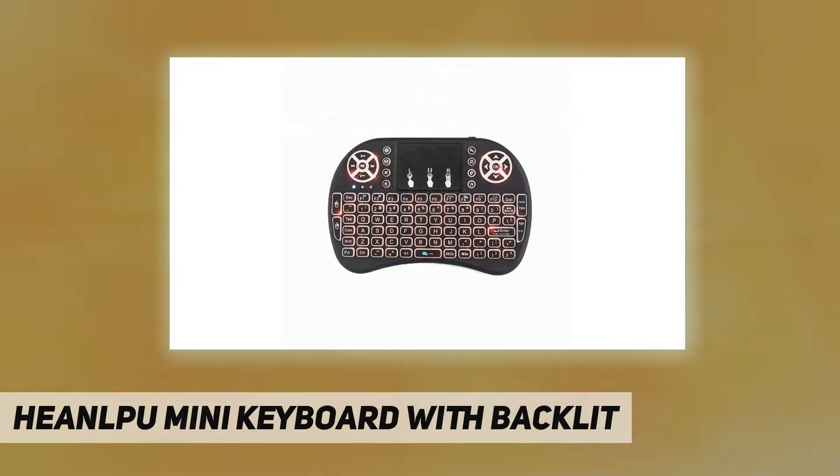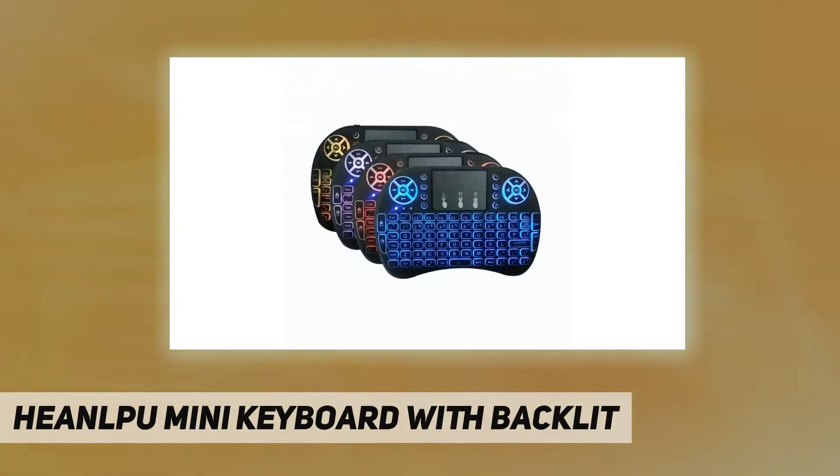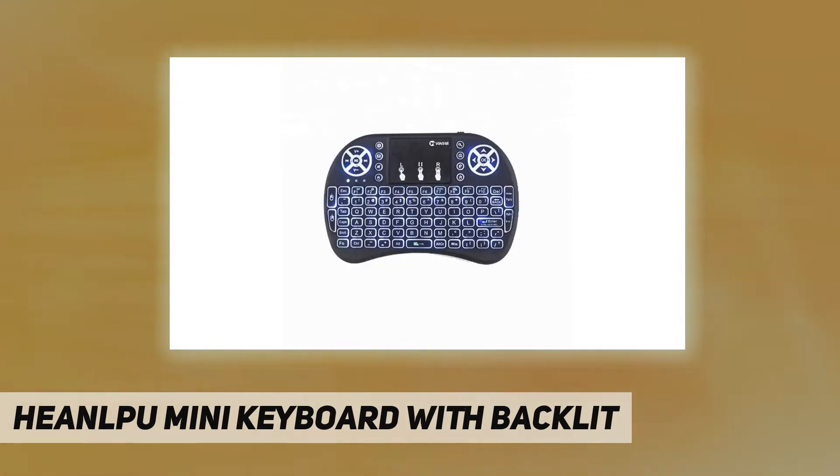General compatibility includes PC, Android TV box, Smart TV, HTPC, Xbox 360, PS3, PS4, laptop, Raspberry Pi 3, tablet, etc. Power saving: built-in rechargeable polymer lithium-ion battery can provide longer use time, up to several weeks. It has an automatic sleep-wake function to save power when not in use.